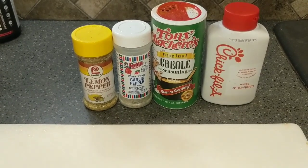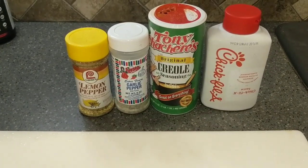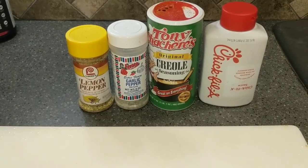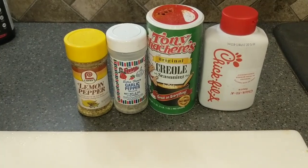We're going to take these crappie fillets and season them up, wrap them in bacon, throw them on the grill and see how this turns out. We've got our seasonings here: some lemon pepper, a little garlic pepper, some Tony Chachere's Creole original, and we've got some Chick-fil-A sauce. So y'all check this out.